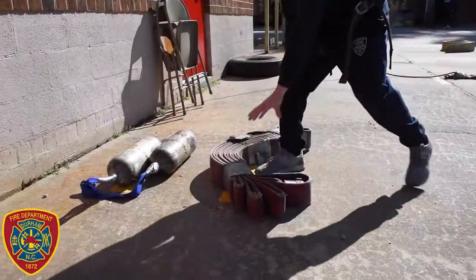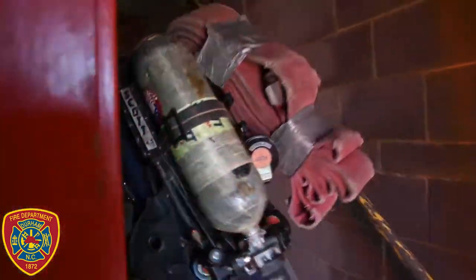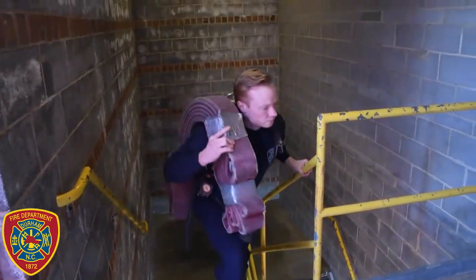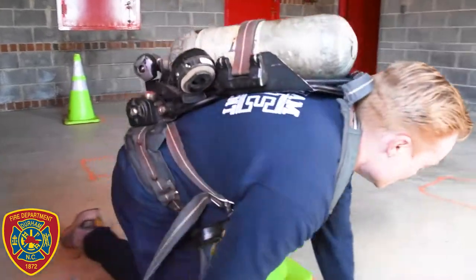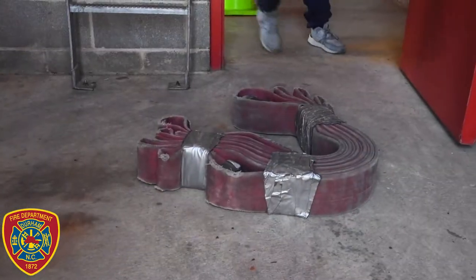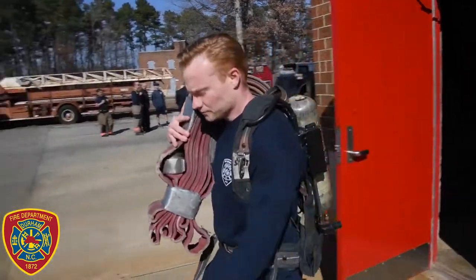Then you will move to the other side of the drill tower, pick up a bundled section of hose, and carry this 50-pound bundle to the fourth floor. Once there, you will lay the hose on the floor, move into the small room of the tower, and crawl around the cones in the room. You will leave the room, grab the hose bundle, and proceed back down the steps to the ground level and replace the hose there.